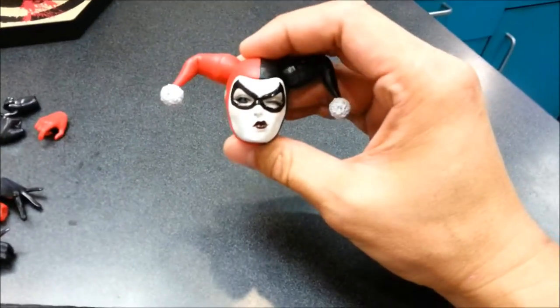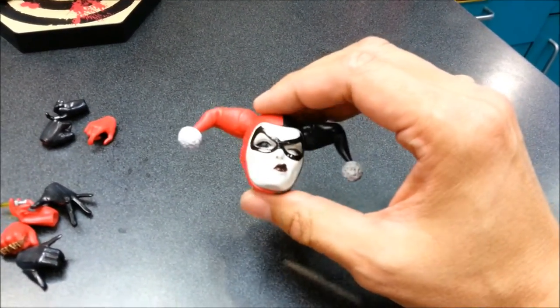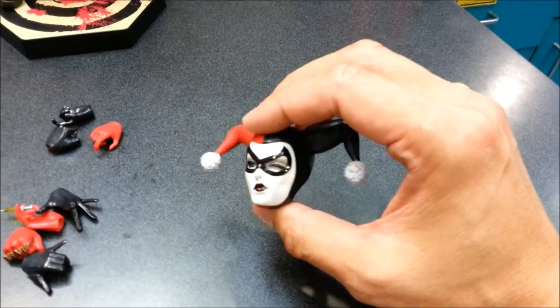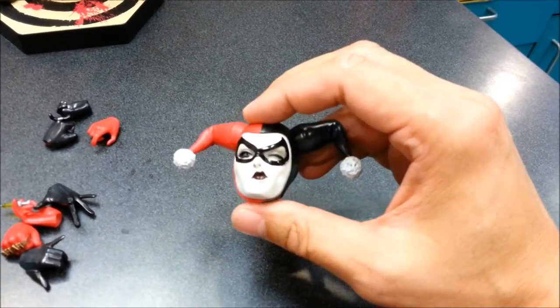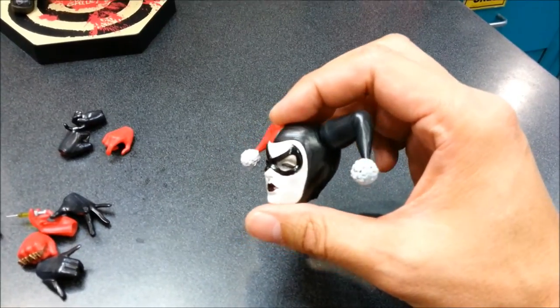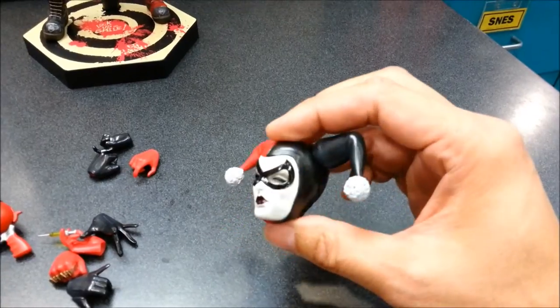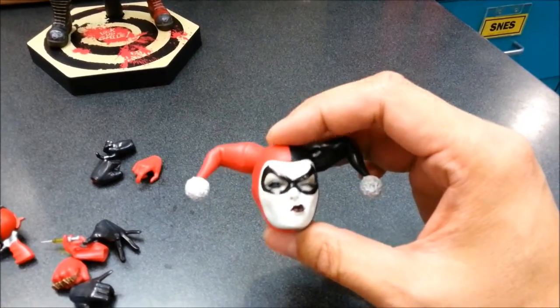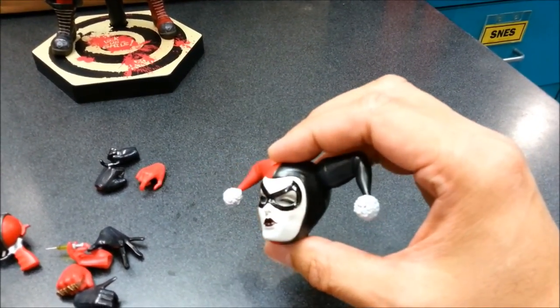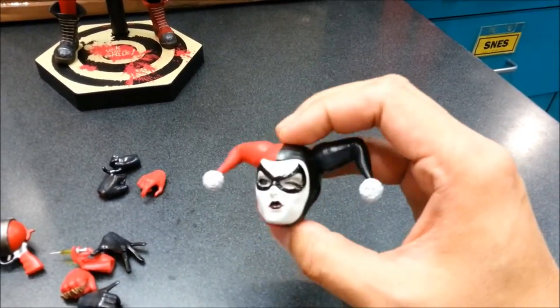It also comes with the alternate head sculpt. Now the Joker head sculpt was really skewed towards the comic look and wasn't too realistic — very hyper-stylized. But Harlequin's head sculpt here is pretty realistic and human-like, and the paint app is really nicely done by Sideshow.